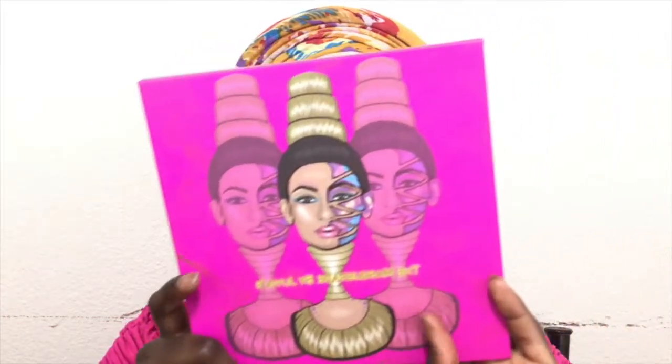Hi guys, welcome back to my channel. So this is the cut crease look I have created using the Juvia's Place Masquerade Palette.